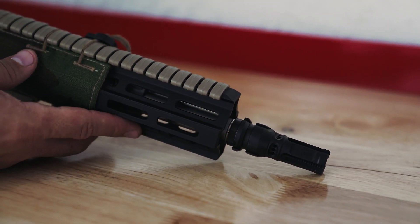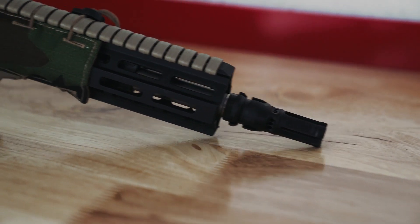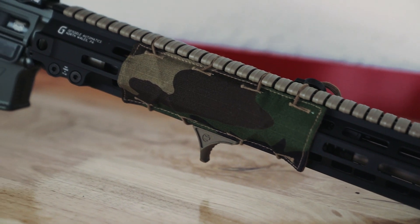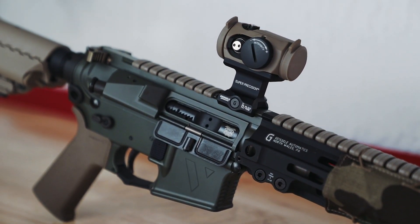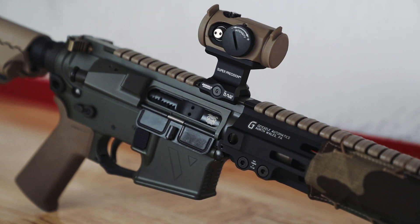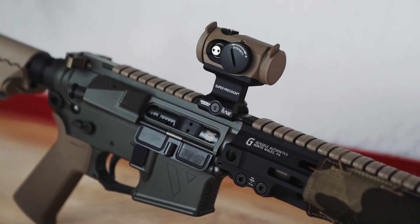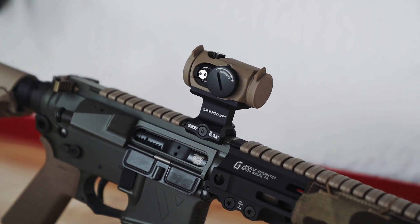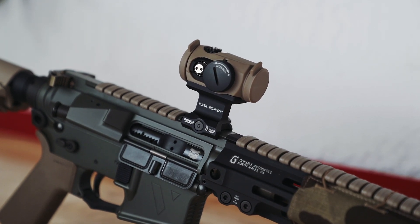The factory-supplied shims have been used properly to push out to 16.1 inches overall length on this one. This was done by CW Gunworks, which is a Roscoe authorized gunsmith. The rest of the build features a Geissele M-LOK handguard and a Voltor match receiver set. We chose to go with a red dot on a 1.93 super precision mount.